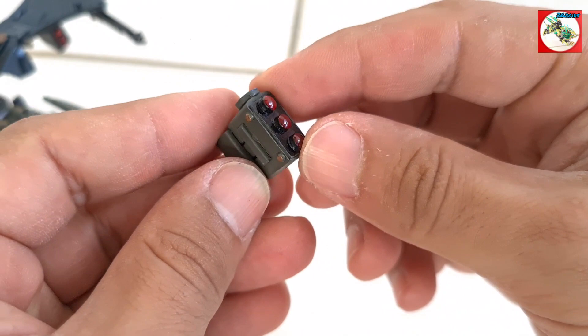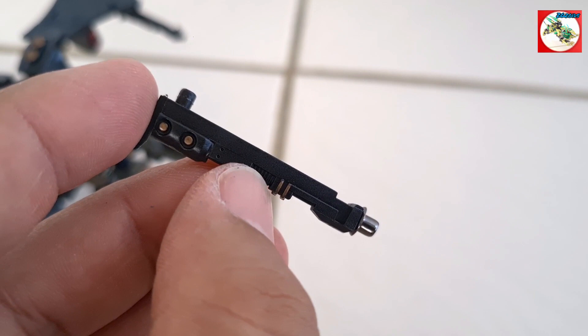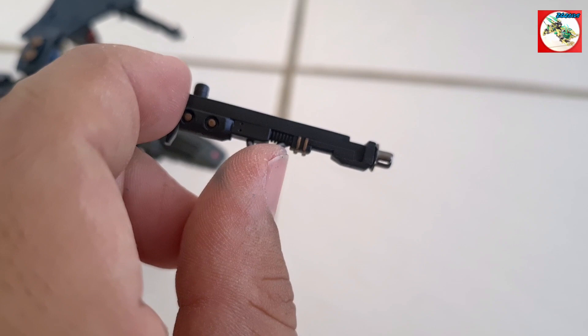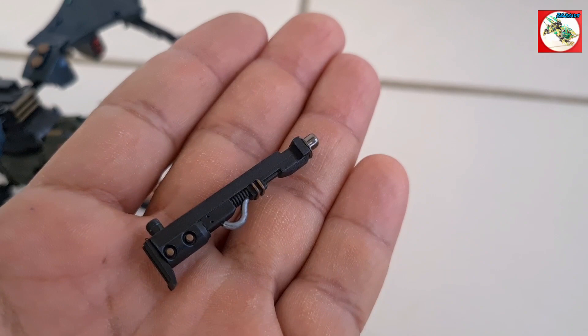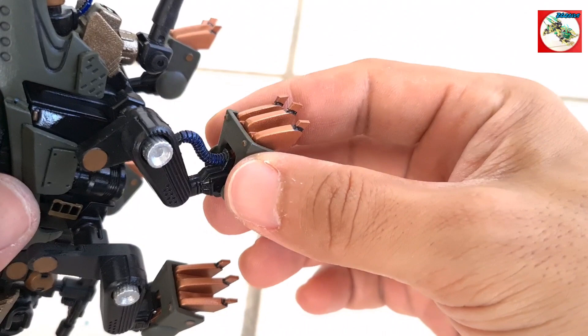For the weapons, this here is an electronic part that I customized — I forgot the name of it — but it's something you would run wires inside of. I decided to work around it and make it look like missile pods. This here is the end piece of a Raynos tail. I had two scrap Raynos tail ends left over and I turned them into two long-range guns to attach underneath the wings.